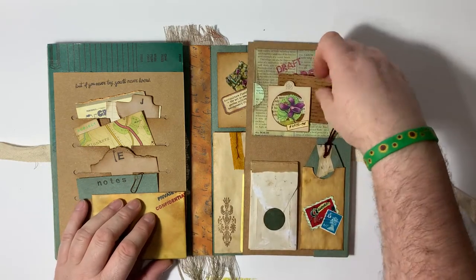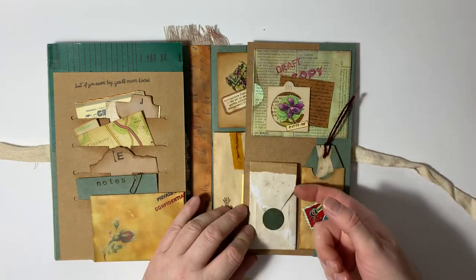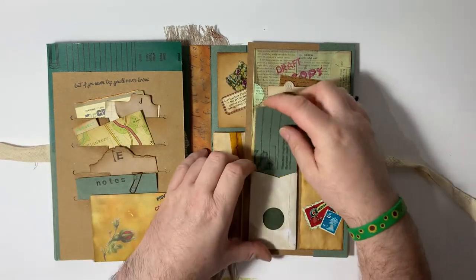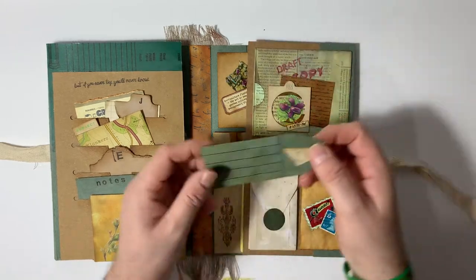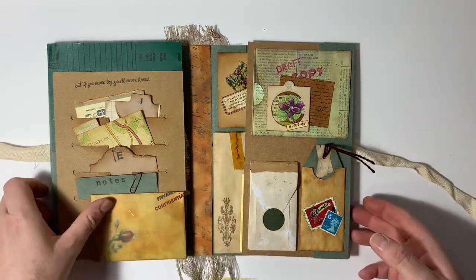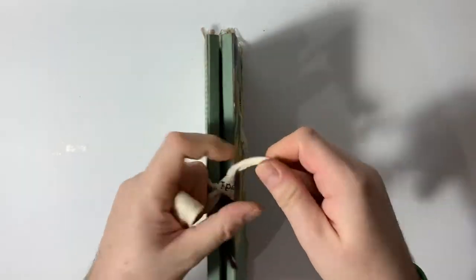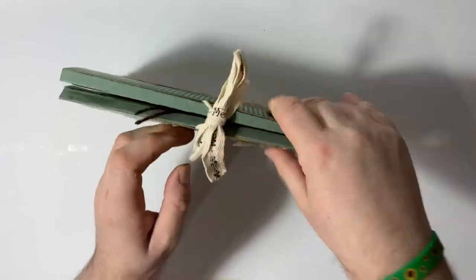On this side, we've got another little tuck space and another pocket down the side. Open this up — it's a gusseted envelope with just a concertinaed notebook inside. Pop that back. Then there's a little card to write on. That's it — then it all just folds back up again. Just tie it up to keep it closed — nobody wants to see me tie anything on camera. Oh, it went right. That's fine.